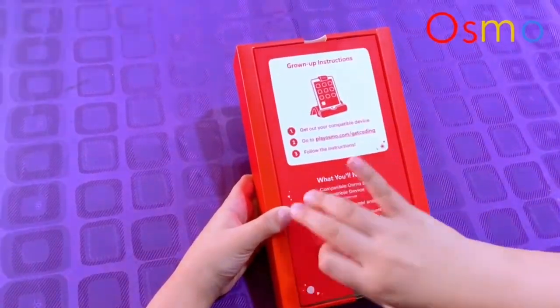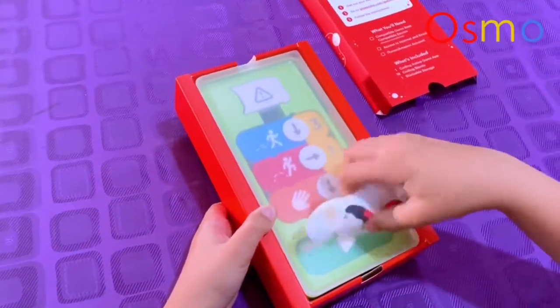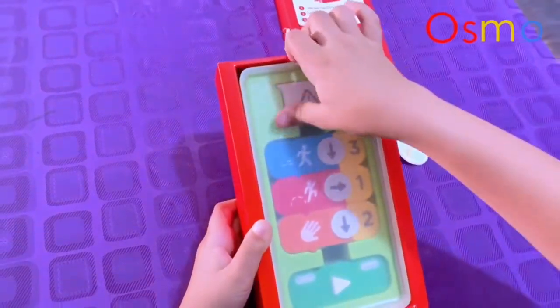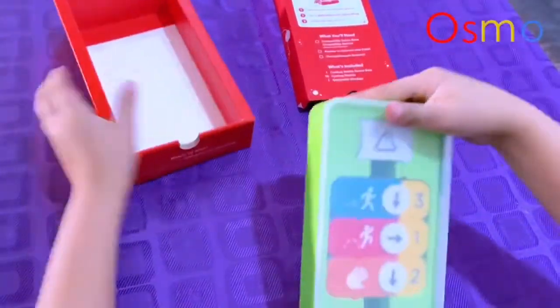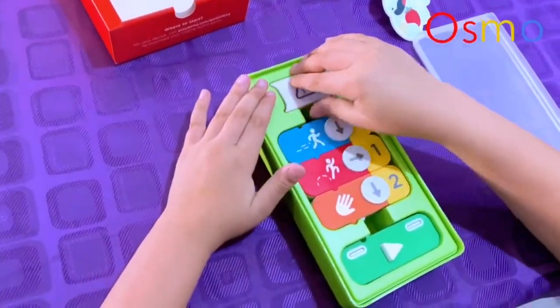So here we have the grown-up instructions, and now let's see what's inside. There's one sticker depending on the app, and let's see what's in the storage area — let's open this up.